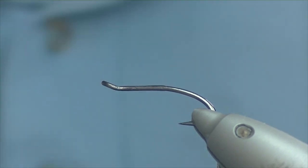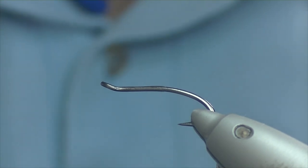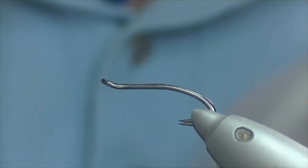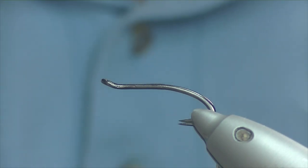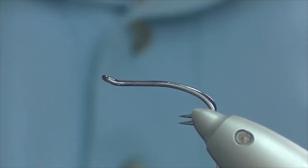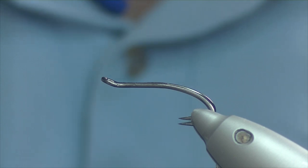Thanks for joining me. Today we're going to be tying a version of the Easkie Gold, which is a wee salmon fly that originated in the River Easkie over in County Sligo. It's one I've done quite well with over the last few years — I've only really been using it about four seasons now. I never really heard of it until I was asked to tie it for an order. I kind of liked the look of it, so I gave it a bash. I wouldn't say there's been a season gone by that I haven't lifted a few fish on it.